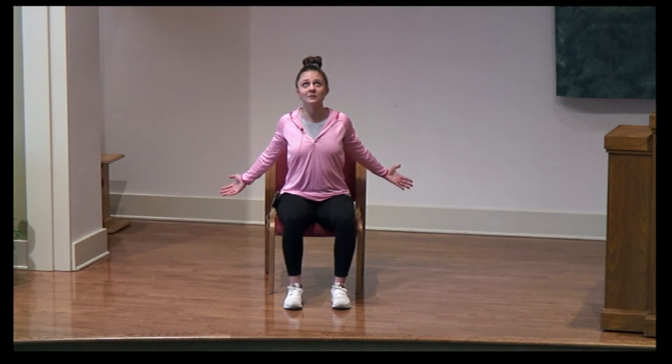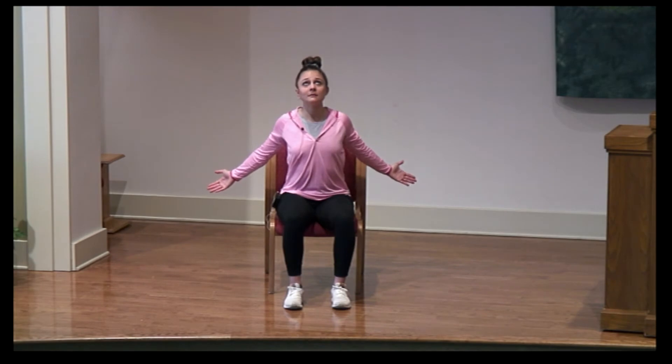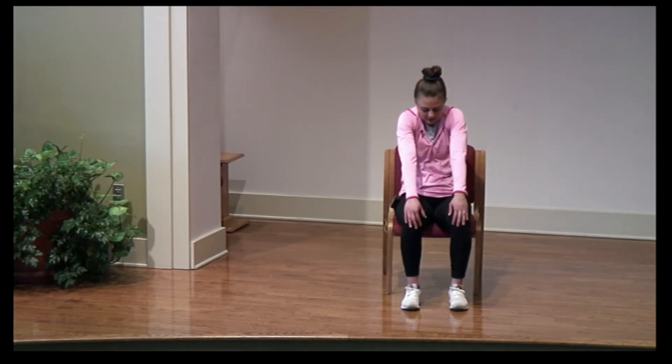Sitting up nice and tall, bringing those arms down and back. With these moves, you can gladly close your eyes and relax a little bit further. Just take some time to slow down this morning, work on a little bit of flexibility. Reach those arms down and back, getting those arms and your upper back nice and warmed up. Then bring those hands right back to your knees, slowly shrug those shoulders, and tuck your chin to your chest.